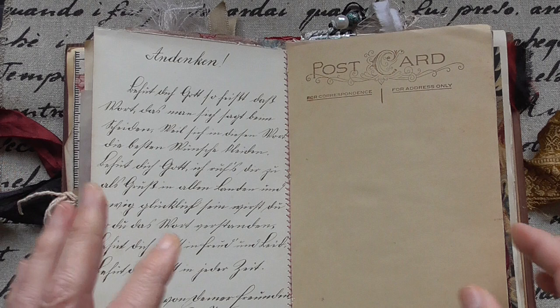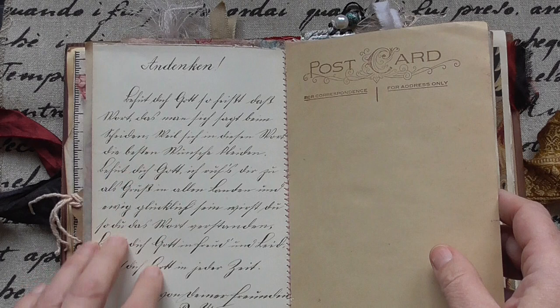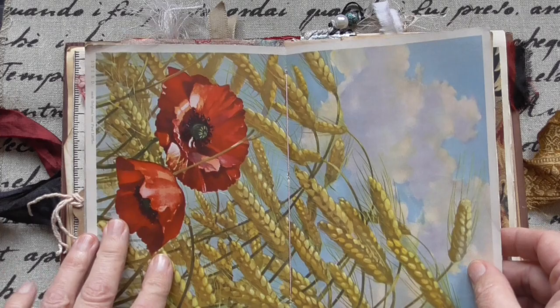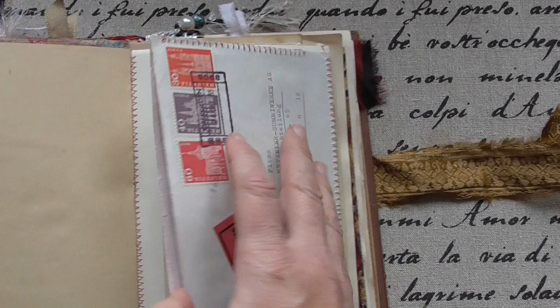I'm not sure if those are friendship books — you know, you have those albums at school and each of your friends has a page to keep the memory of them. And this is also very old paper. I got my vintage embellishments and stuff from Vienna's flea market, so it's really original. And I sewed on this vintage envelope and the card.